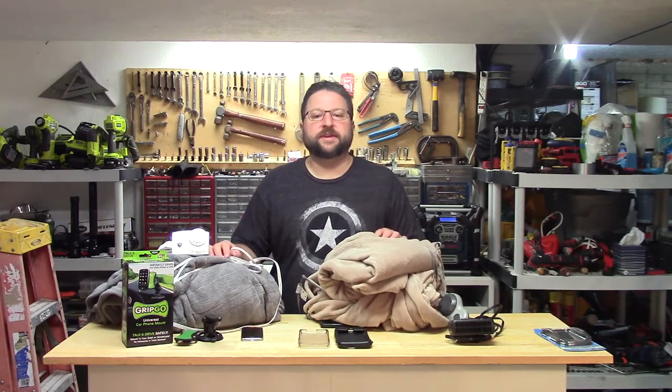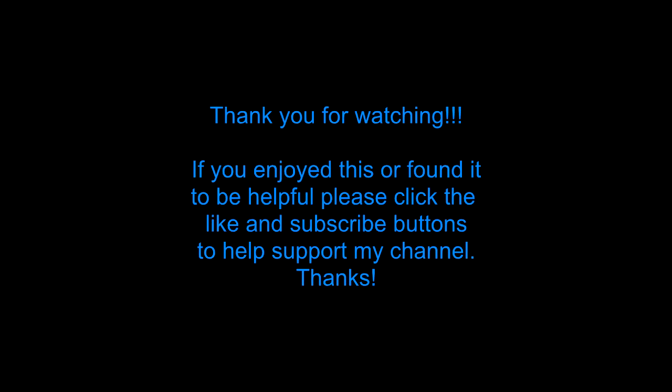Alright, well, as always I hope you found this helpful, and I'll see you in the next video.